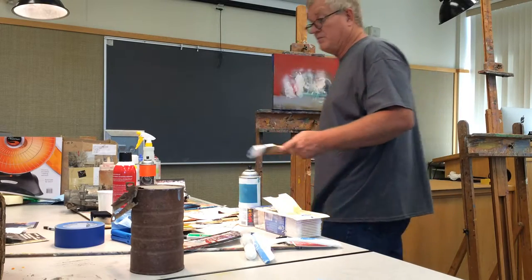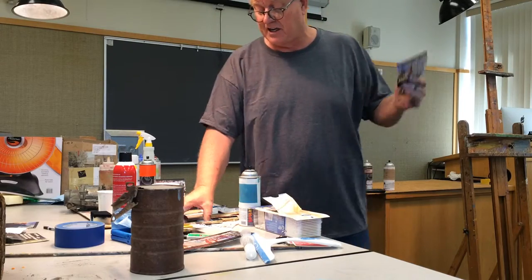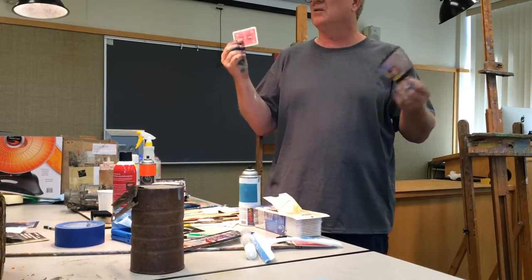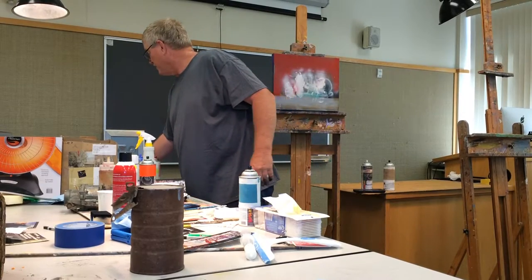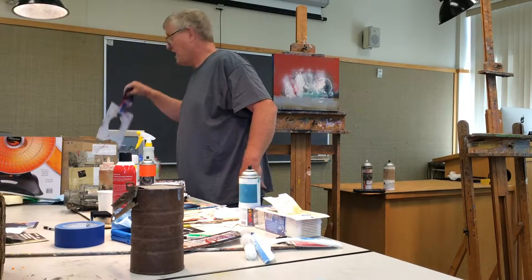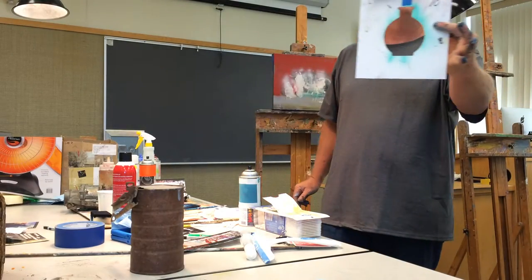I used to take combinations of cards — I'd cut circles, I'd cut shapes. Eventually I've gone to where I have a computer that cuts the shapes for me. I draw the shapes, I design them, the jars I want. I have somewhere around 4,000 to 5,000 of these.